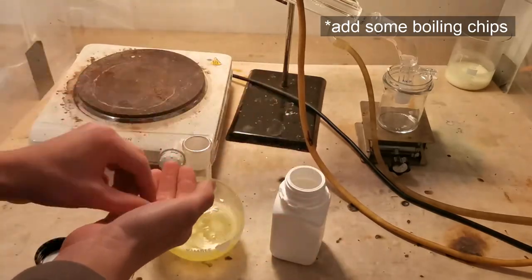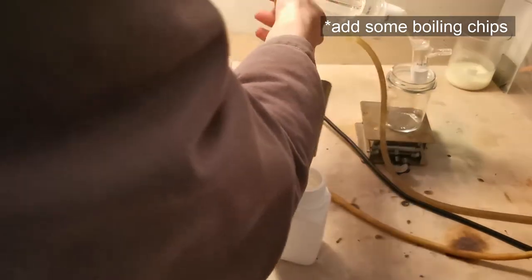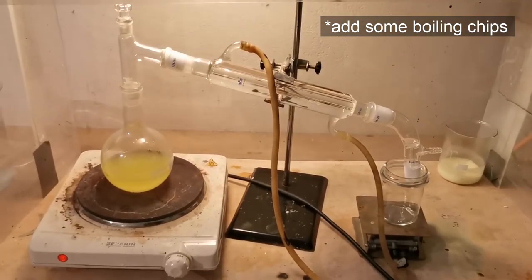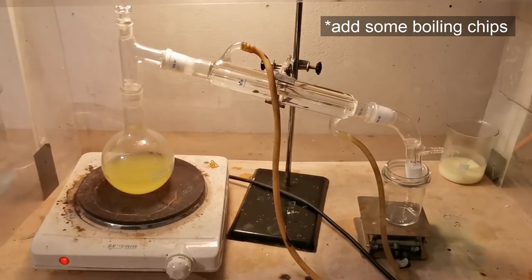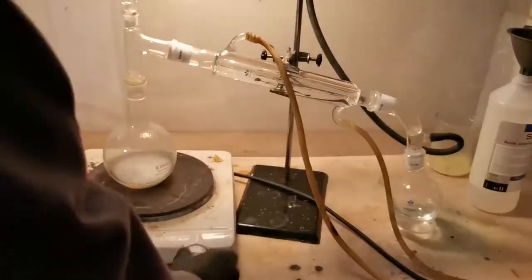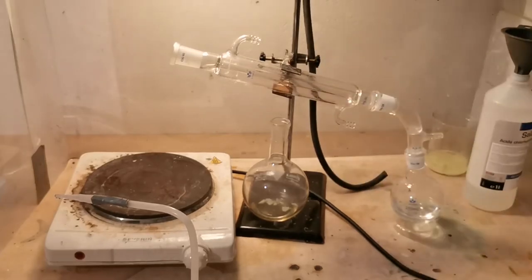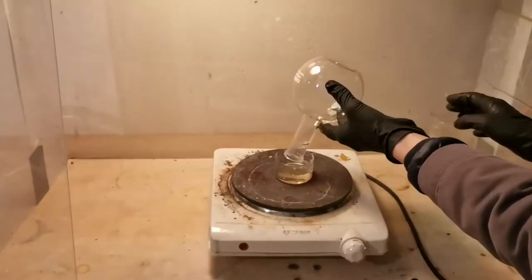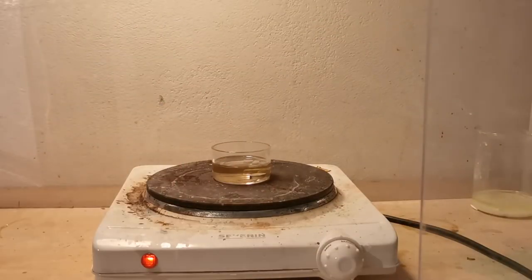Now you can either repeat this process by adding more bisulfate, or simply distill the excess HCl out of the filtrate, which is what I did next. The distillation is finished once you see white fumes inside the flask. Then you can let it cool down a little and disassemble the apparatus. I just heated it a little more to get it closer to the azeotrope at 98%.